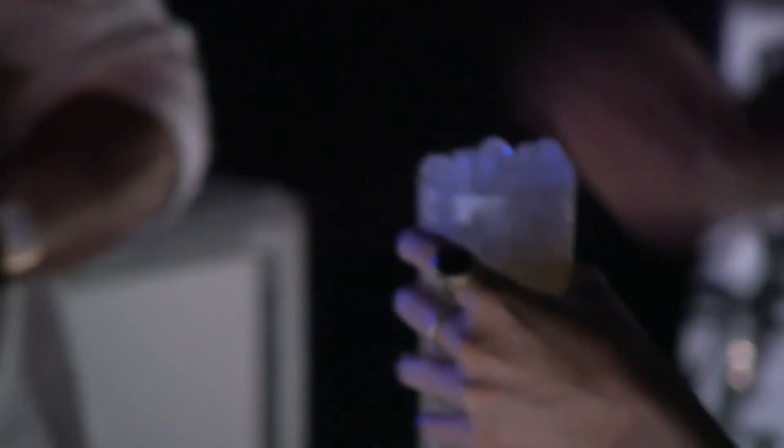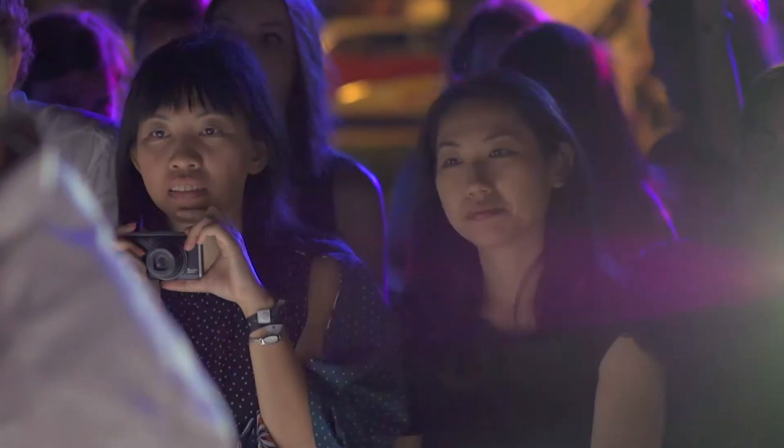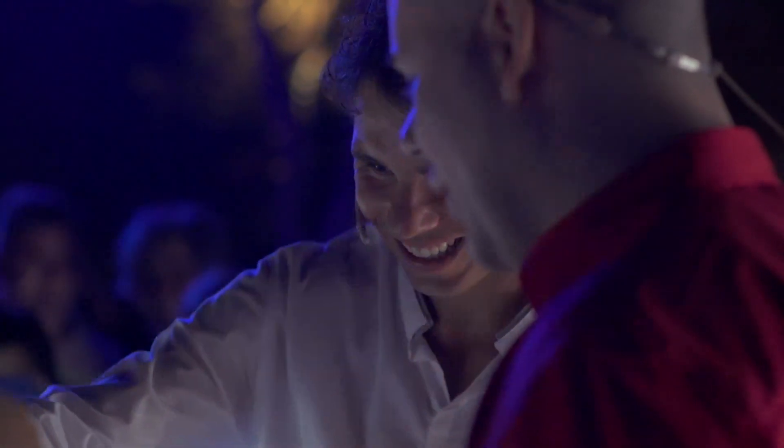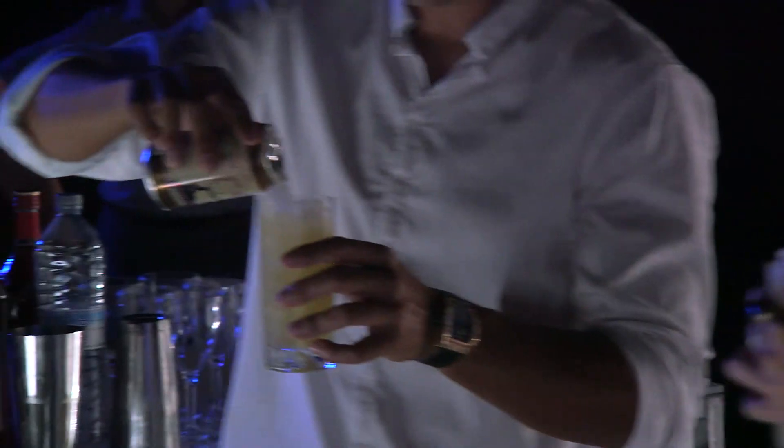A little bit of ginger beer — non-alcoholic, of course — but adds that spicy element. Look at that, ever the gentleman. Beautiful. Cali de, cali de.